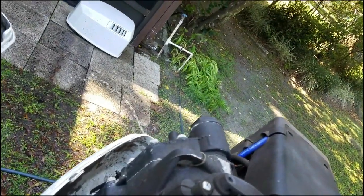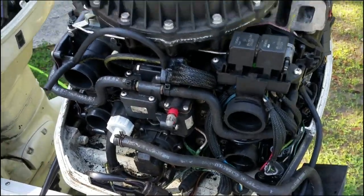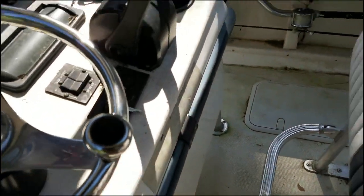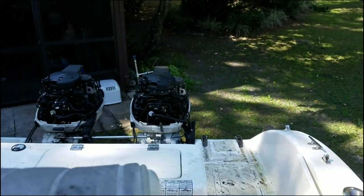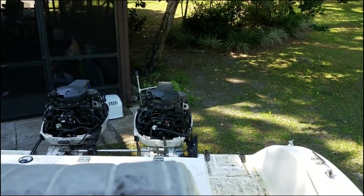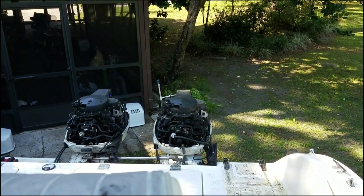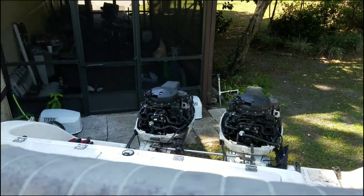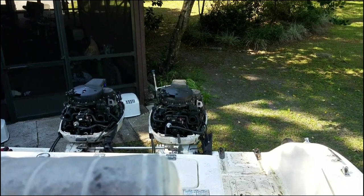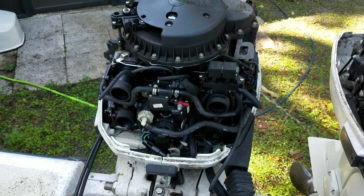I think it is too. That one's doing pretty good. Gotta get that one running like this. That one's water ready. It'll run like that all day. Alright, we're getting there.